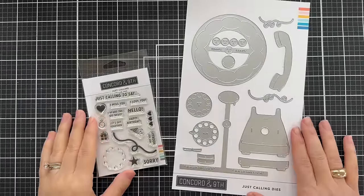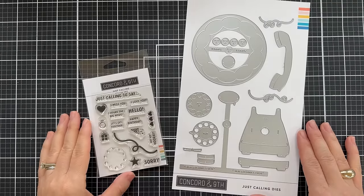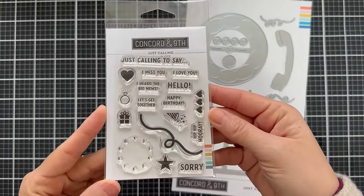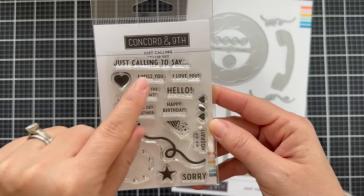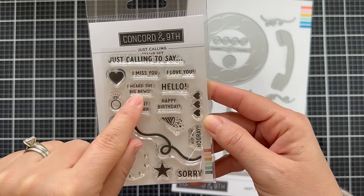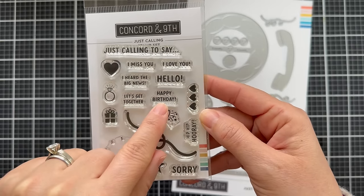Hello and welcome to the introduction to the new Just Calling stamp set and Just Calling dies. This is a really fun telephone themed stamp and die set that is also interactive. Here's the little mini stamp set — there are several little sentiments: just calling to say, I miss you, I love you, I heard the big news, hello, let's get together, happy birthday, hip hip hooray, and sorry.